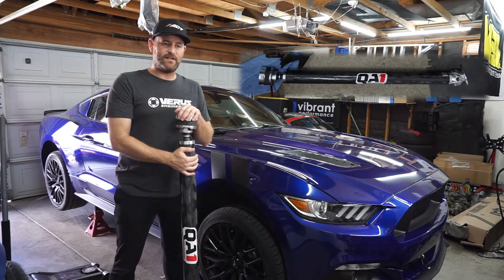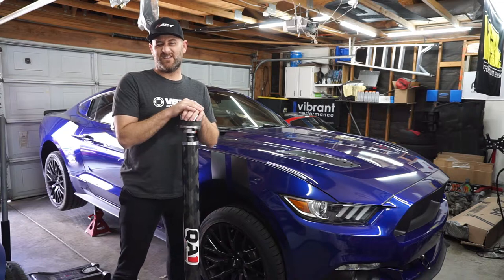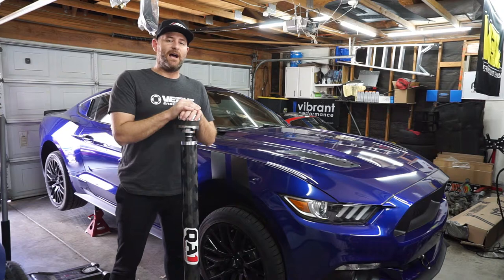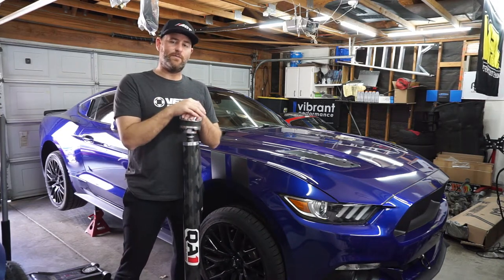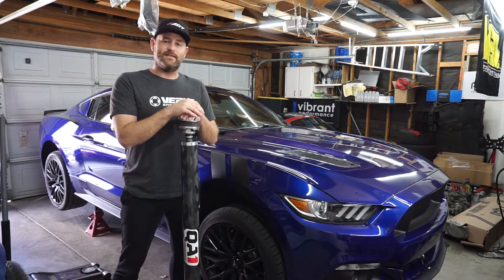It's gonna be a really fun install. I wish it was as easy as a Subaru where I didn't even have to take off the exhaust, but I'm gonna have to take some of the exhaust off. At the same time I'm gonna throw in my Whiteline transmission bushing because I'm already going to be right there. So let's get to installing.